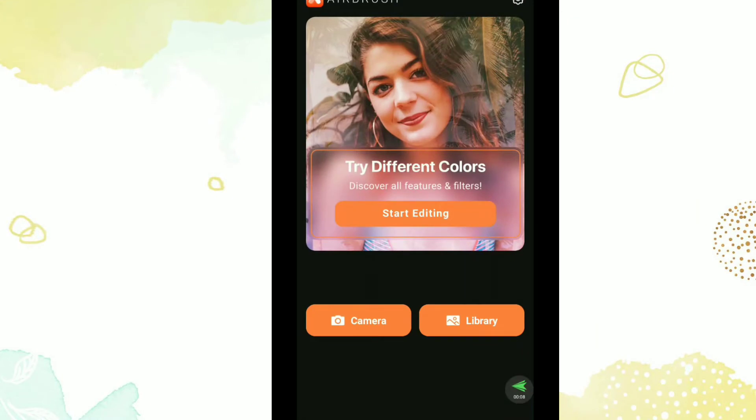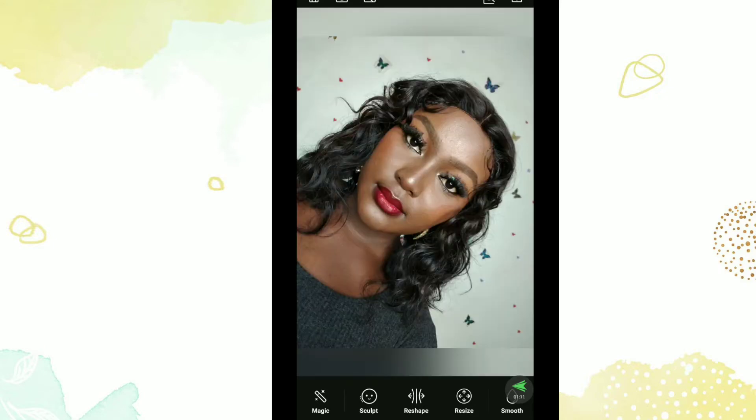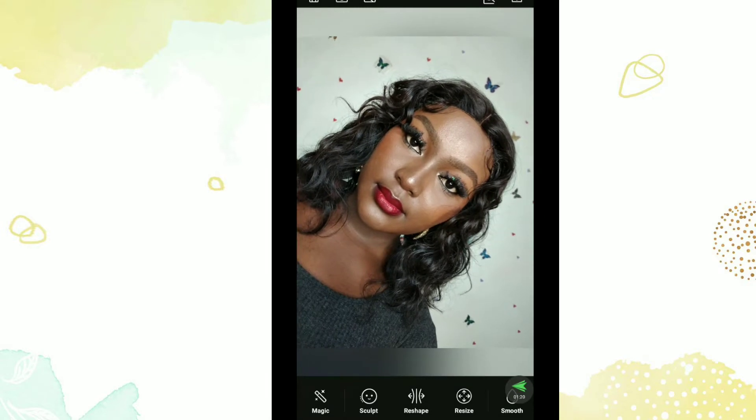Thank you for subscribing. Let's get straight into the video. First thing you want to do is open up the app just like this, and after you open up the app you open your library to select the picture you want to edit. I'll just wait a bit for the picture to load. This is the picture I want to edit — let me zoom in and out so you can see a lot of imperfections. The first thing I always do is apply the Magic.